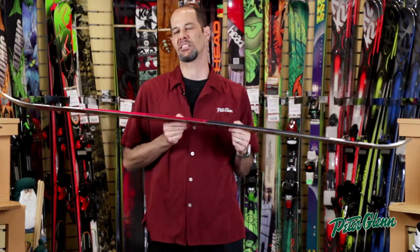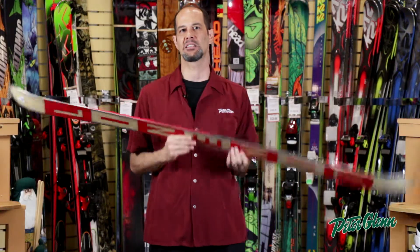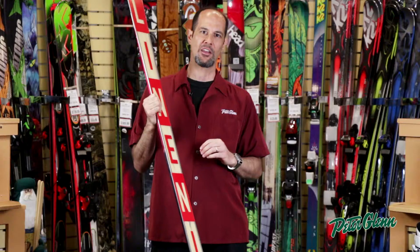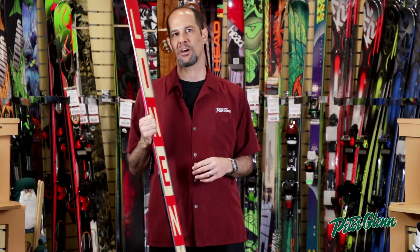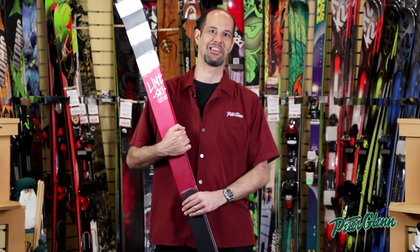This ski is not about edge hold, it's about smooth effortless turns, hitting rails, hitting boxes. It's got an amazing base and edge that's 30% thicker so that it'll take just about all the punishment you can dish out and come back for more. Get yours today at PeterGlenn.com.